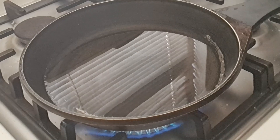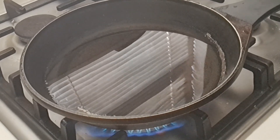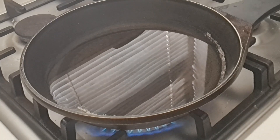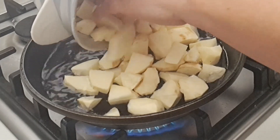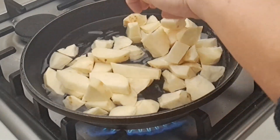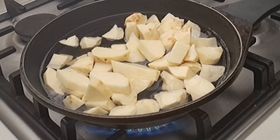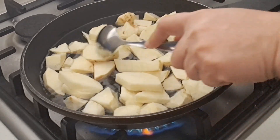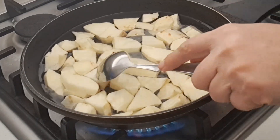In the cooking pan we're gonna pour some water because we're gonna boil our sweet potato. Then we're gonna add our sweet potato here. We're gonna wait until our potato is cooked and boiling, then we're gonna check later.